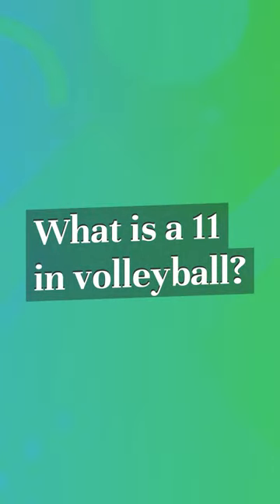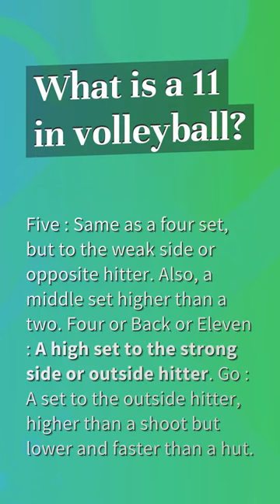What is an 11 in volleyball? It is the same as a 4 set, but to the weak side or opposite hitter. Also, a middle set higher than a 2, 4, or back set, also called an 11.